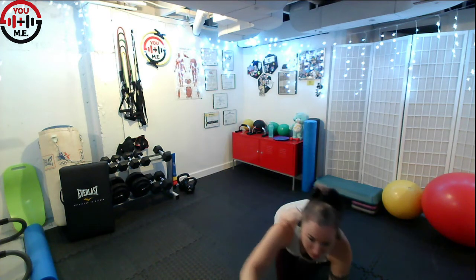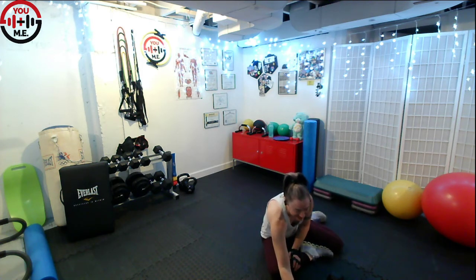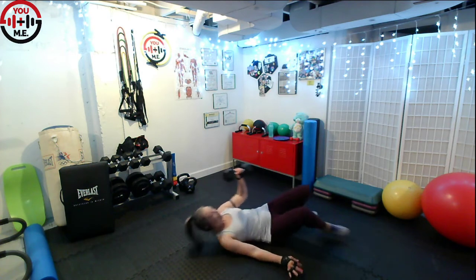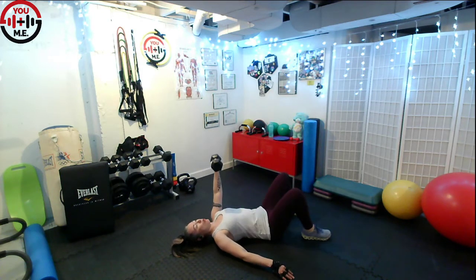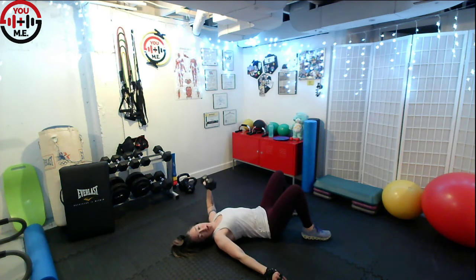Ready? And go. One whole minute. Feel that challenge, especially if it's your weaker side — you're going to feel like you're going to roll over, really hold strong. Shoulders relaxed away from the ears. You want to keep most of the work in the chest muscles, not too much in that shoulder. Keep breathing in through the nose, out through the mouth.